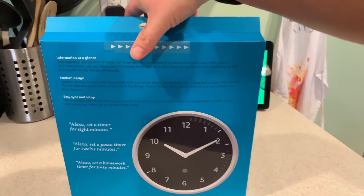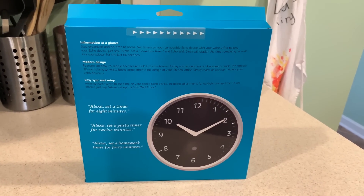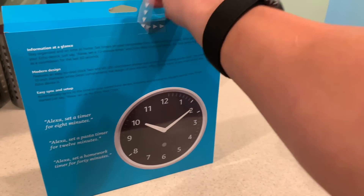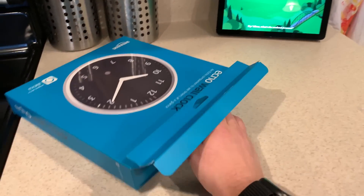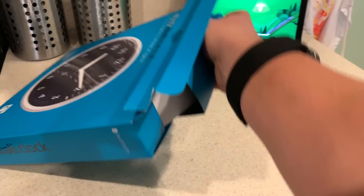This is the box. Pretty standard Echo box. Has a nice flap to come undone. I'm not a professional unboxer either.